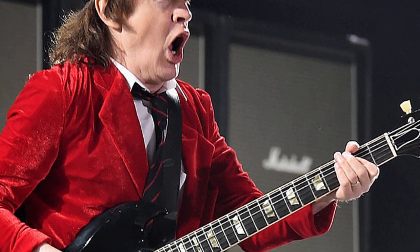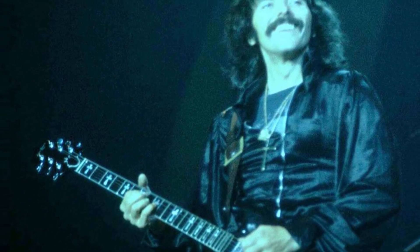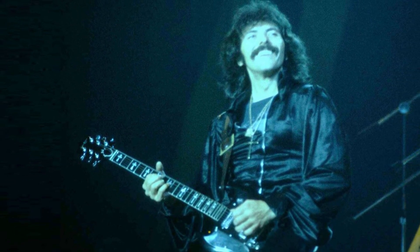Angus Young of AC/DC is known for his energetic stage presence and his distinctive sound, which he achieved in part by playing a Gibson SG. Tony Iommi of Black Sabbath is famous for his heavy metal riffing and his powerful sound, which he also achieved in part by playing a Gibson SG.